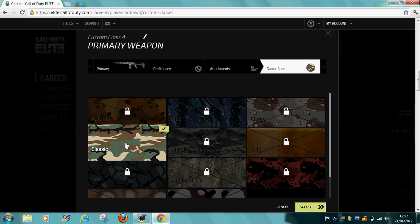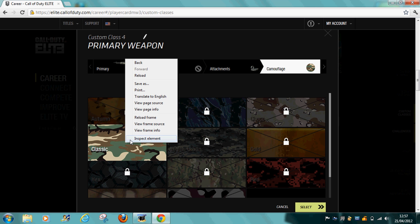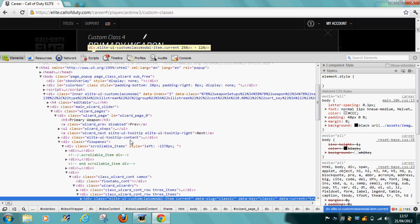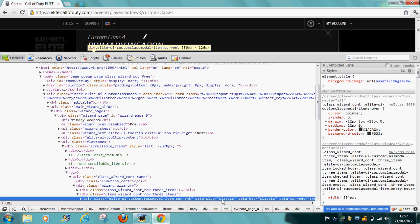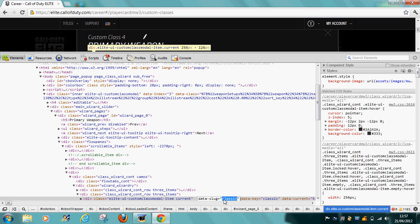So you've only got classic. You right-click, you've got to inspect elements, and there's this little blue line in here. You'll just click on every part you see that says 'classic', and you'll go backspace to type in 'gold'.